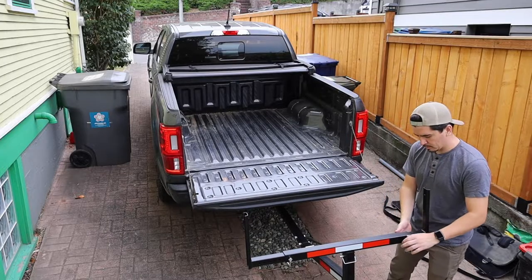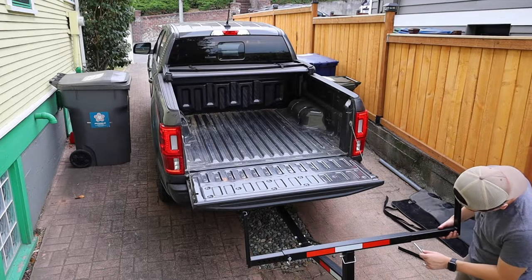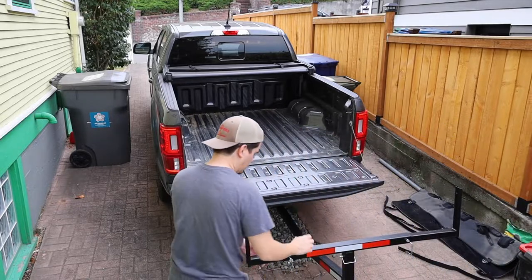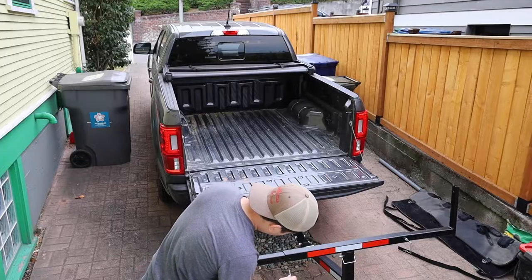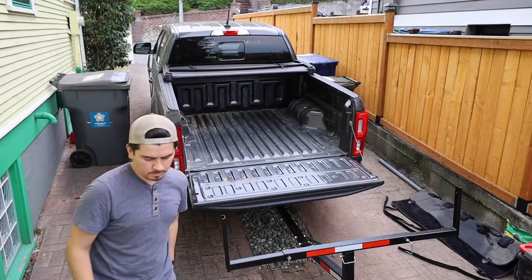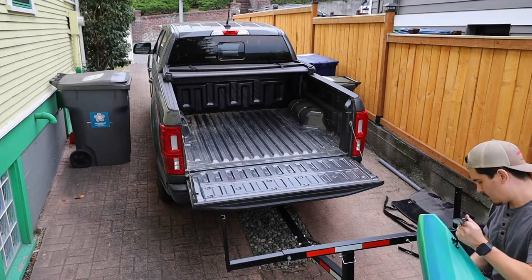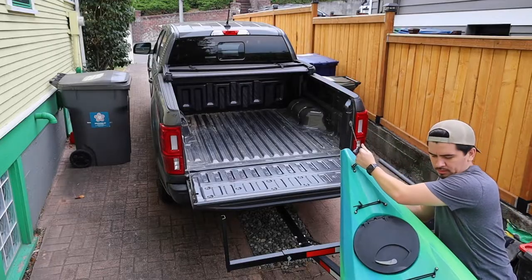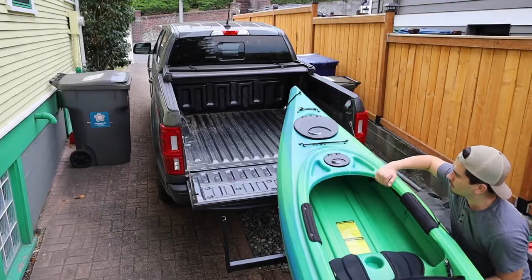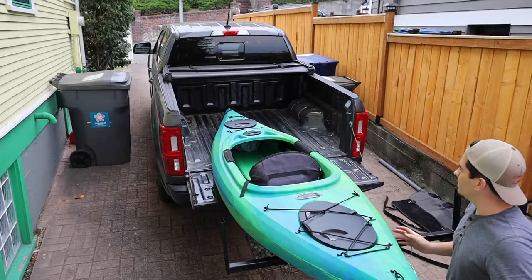The bed extender I linked in the description is a little bit more adjustable. They have cheaper ones at Harbor Freight, about $65, but the downside with those is they don't have these little arms you see in the video — they just have little right angles. I kind of preferred this setup because it prevents the kayaks from sliding off to the side. It's about $80 depending on the time of year and general price fluctuation, but that's why I went with this setup.